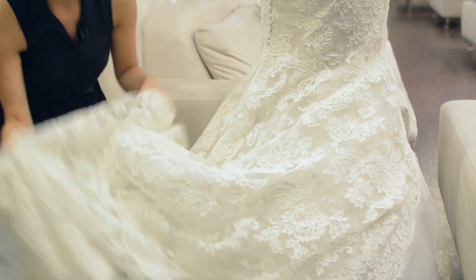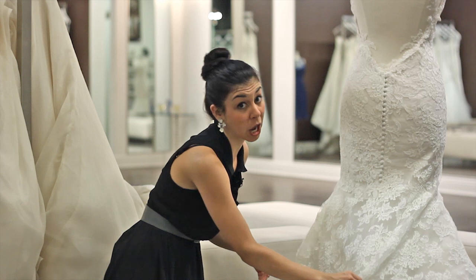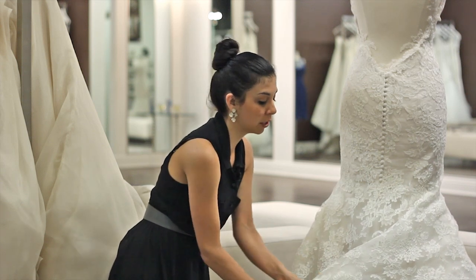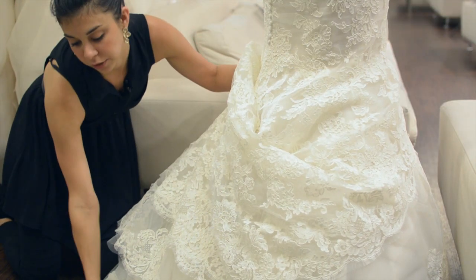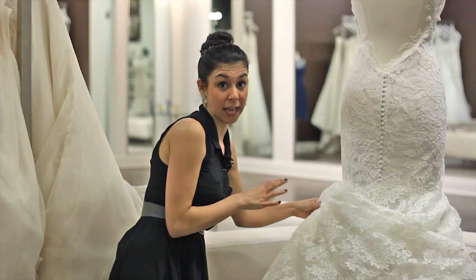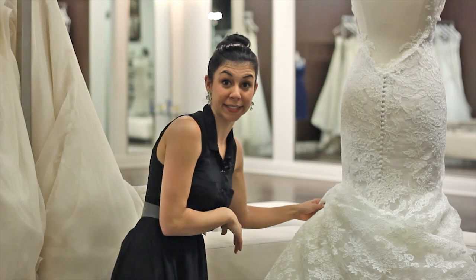The third alternative would be to do a sweep. This is only an option on some dresses, so you would definitely want to check with your seamstress to make sure. This sweep is going to pull it up to the side, so the undertuck would also go up as well. This is a sweep look, and it only works for certain dresses, so definitely check with your seamstress to see what they recommend. Thank you.